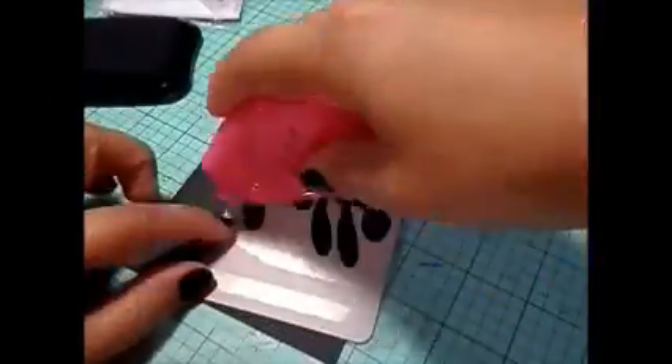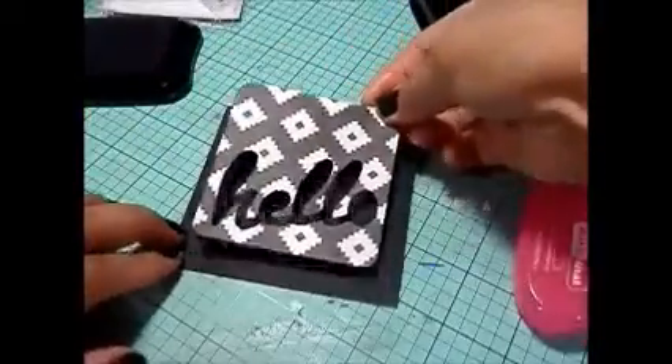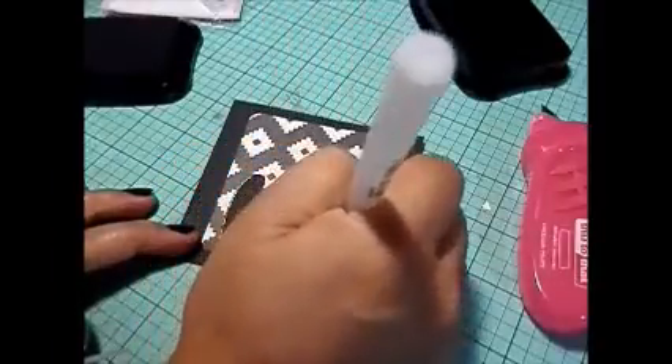Hi y'all, it's Alice with Vintage Galley Teens. I'm coming to you with a quick video using my October Simon Says Stamp card kit and I'm creating two simple cards. I'm actually just using the 3x4s that came in the kit.